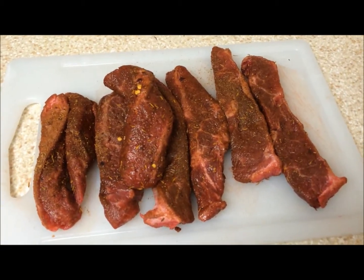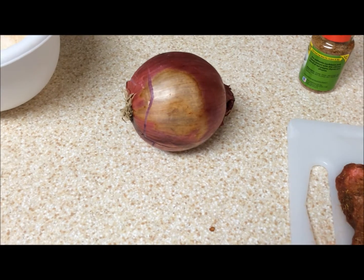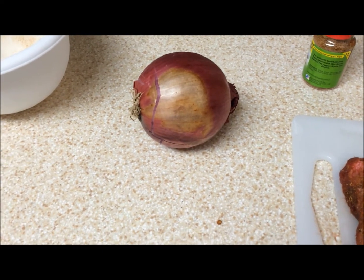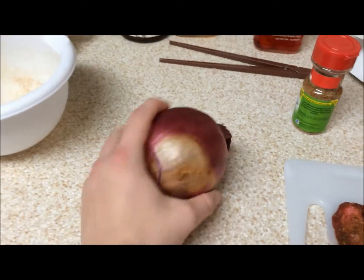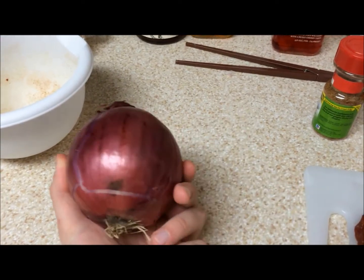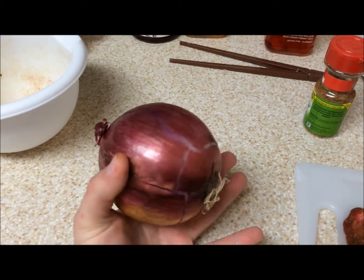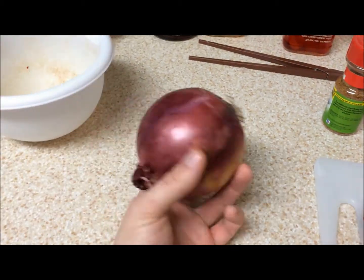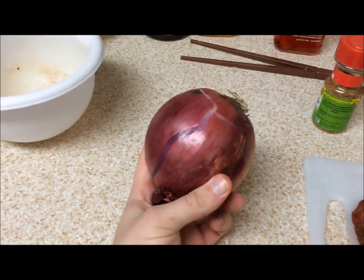Doesn't that look good? Now for a side, I've got a red onion here, and as we all know, there's no difference between a red onion and any other kind of onion other than the skin color. I don't know how to prepare an onion, so I guess I'm just gonna cut it and see where it goes from there.